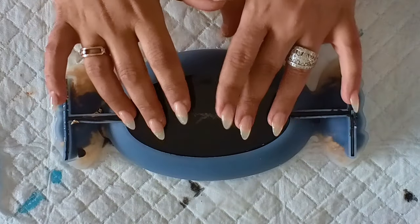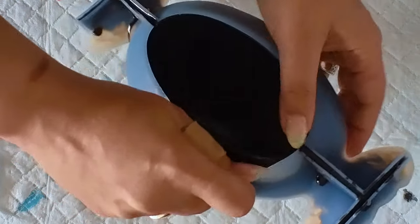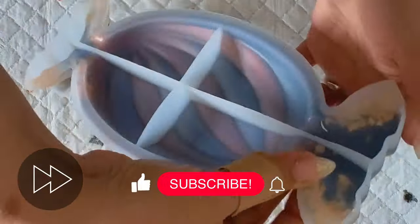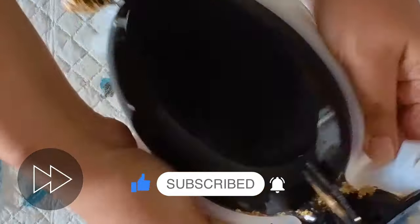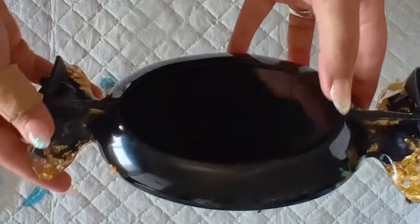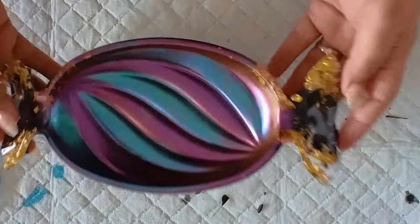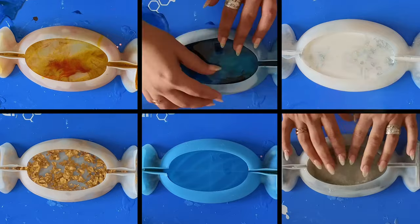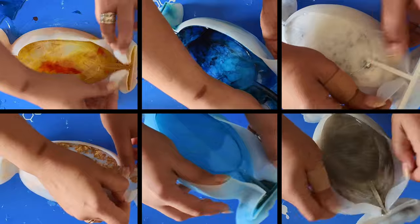I believe that is all of them done and it's finally unmolding time! This is a good time to remind you: make sure you like, subscribe, and hit the notification bell button — that way you get notified every time I post a video on YouTube, and I really appreciate your support. So this is the mica powder one that we just did, and that is how it looks — so happy with it. For the sake of this video, I'm going to show you the rest of them unmolded on screen, all of them together at once, because otherwise this video is going to be super long.